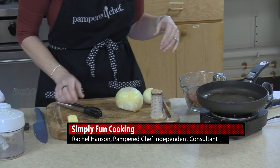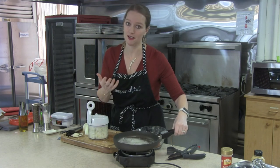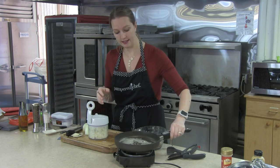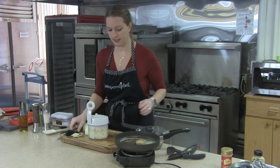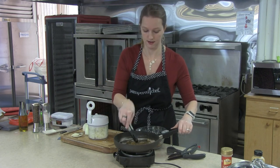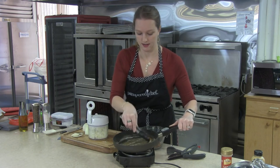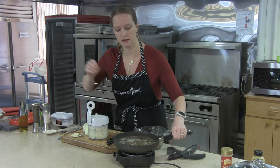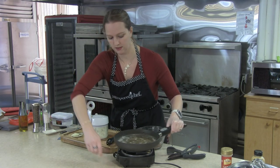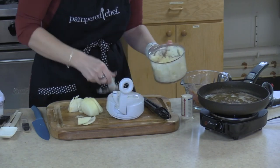For the onions, we are going to caramelize them right in this pan. When we caramelize foods, we're really bringing the sugars out — that's why it's called caramelized, they turn a nice dark brown color. Since we want that sweetness, we're actually going to add just a tablespoon of brown sugar and mix that in. Then we're going to start caramelizing these onions. If you already had your bacon cooked or decide not to use bacon, instead of the bacon grease you would use about a tablespoon of olive oil.